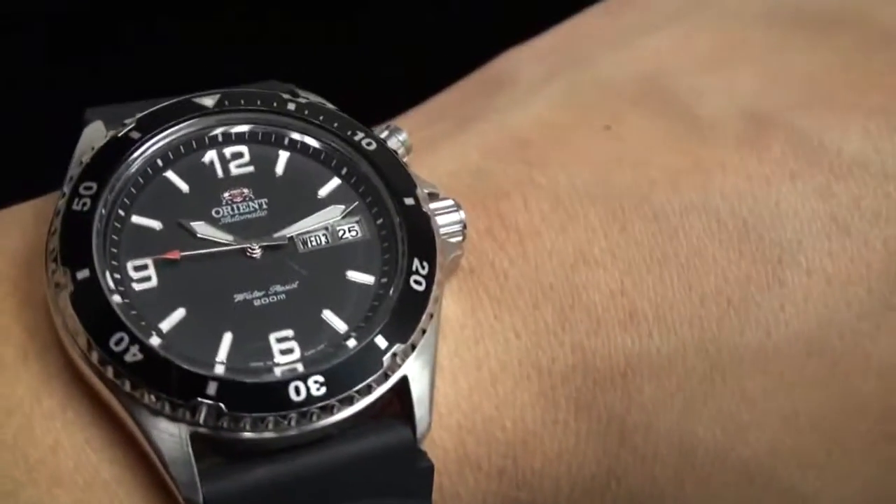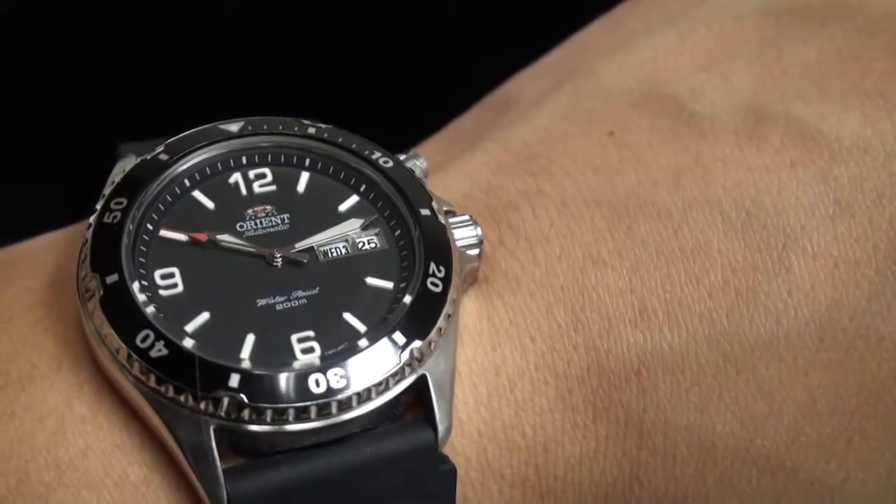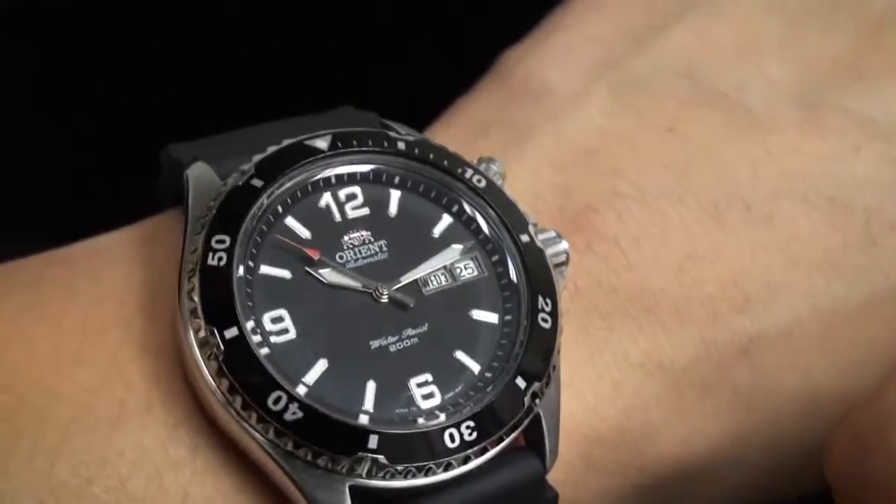Of course, the metal bracelet offers the look and durability that many people are looking for, so you can make a choice between rubber or steel.